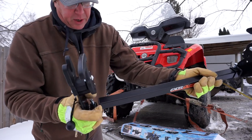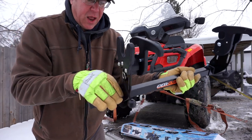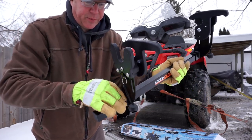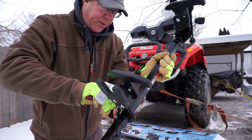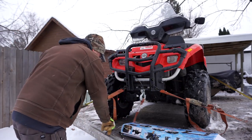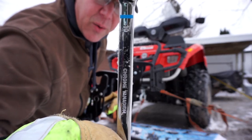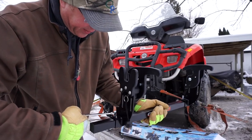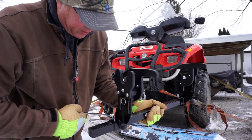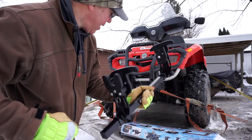Once you've got it loosened up and clear, make sure it's on the right way, slide it on, and you can just hand-tighten these because you can move them around wherever you want. I found that a 10 millimeter was the best fit for these, so you can give them a little bit of grip so they're not sliding around.